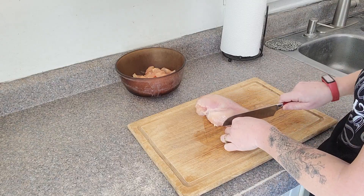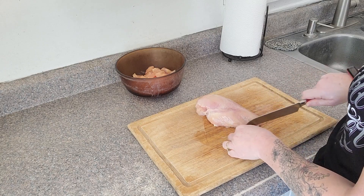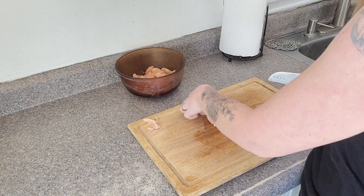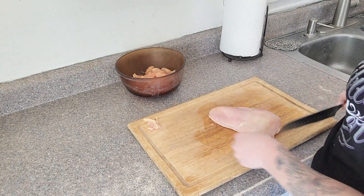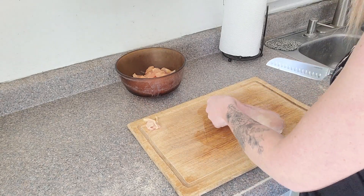I'm going to cut up my chicken into bite-sized pieces. I'm doing a total of three chicken breasts. These are from our meat chickens that we raised this last fall.